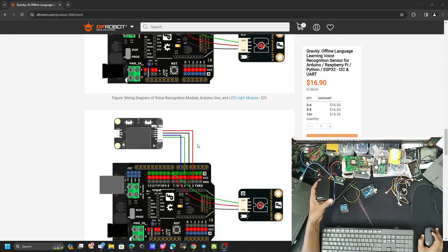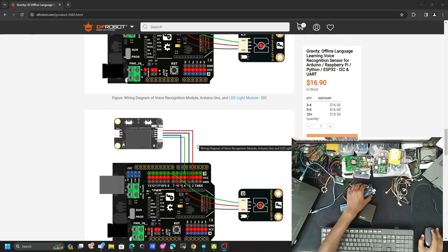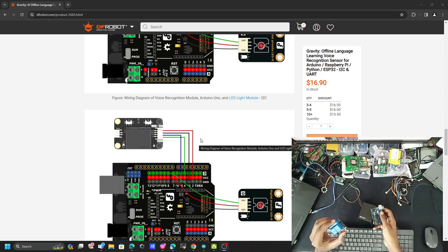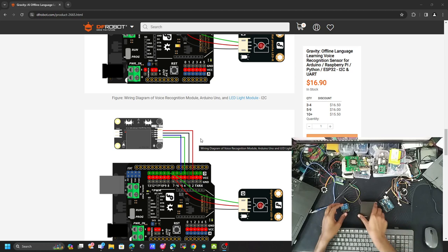Today we are going to connect this voice recognition sensor with an Arduino Uno and control its onboard LEDs. After that, we are going to control some relays with the voice recognition sensor as well.